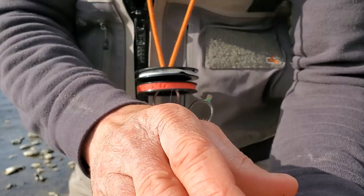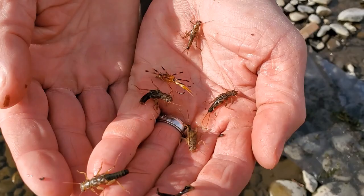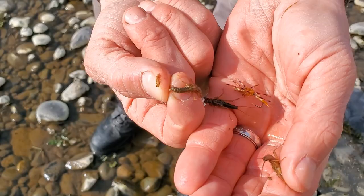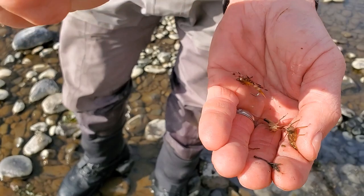What you'll notice about these — one, they're good crawlers. You can see that their bellies are very light colored. I'm having a hard time keeping them in my hand, but let's go ahead and look at the belly of one of those as best you can.